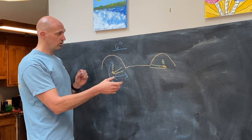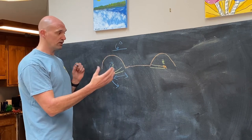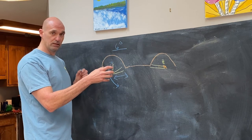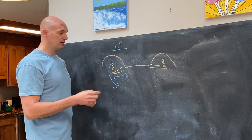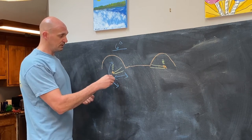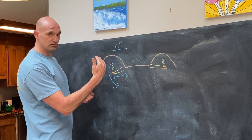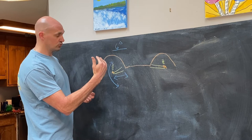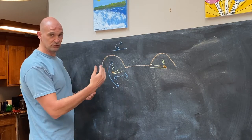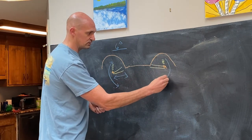The upper control arm is what controls the caster, and in the rear axle, the pinion angle — so it affects how the axle pitches up or down based on what length you have it set at. When you lift your vehicle by dropping the axle down, the axle starts to rotate, and you can use an upper control arm to shorten that distance to bring the caster back so that it steers correctly. The same is true in the rear axle as it also travels in this arc.